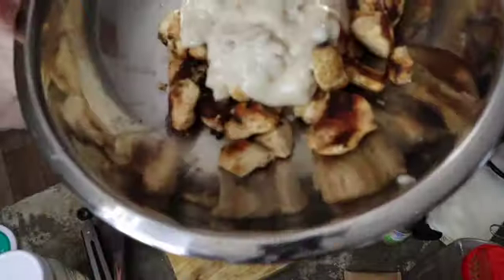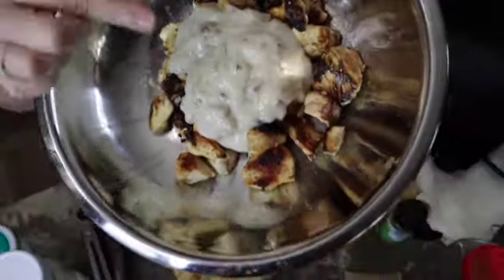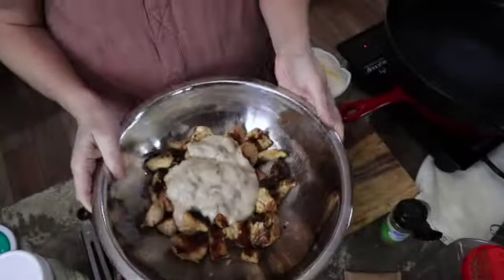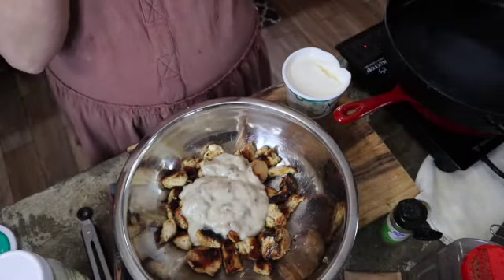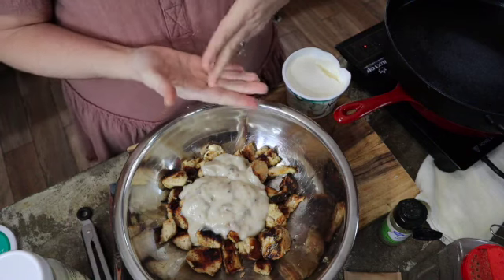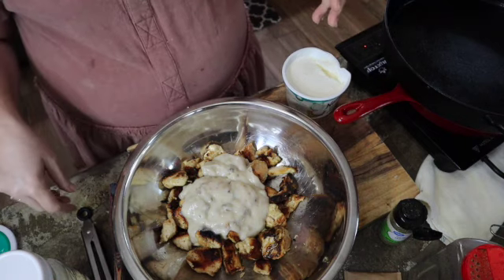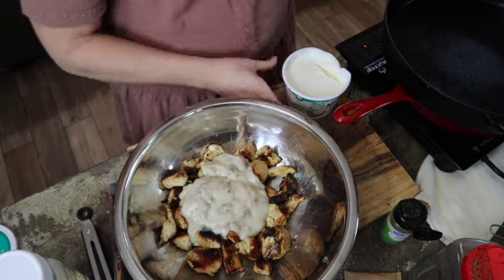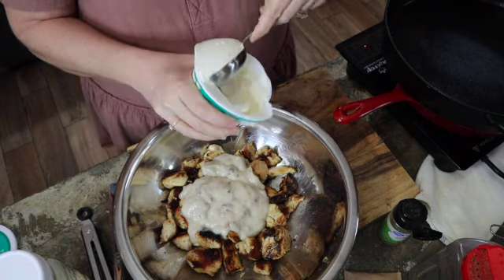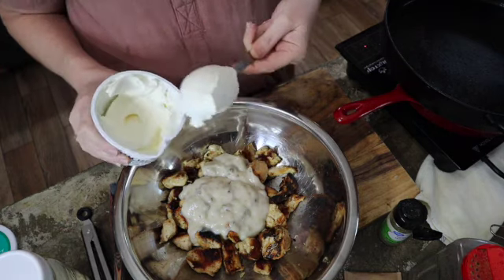I took the chicken off — there it is — and I put in a can of cream of mushroom soup. Also, if you have any fresh mushrooms, I do like to slice those up and put them in with the onions when I'm sautéing. But I don't have any fresh mushrooms right now, so I'm going to add about a third of a cup of sour cream to this.